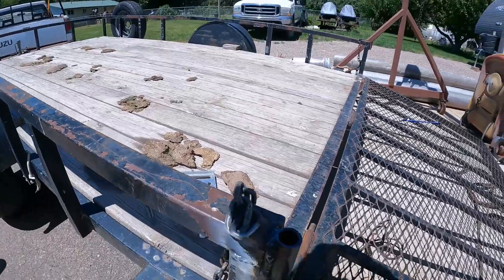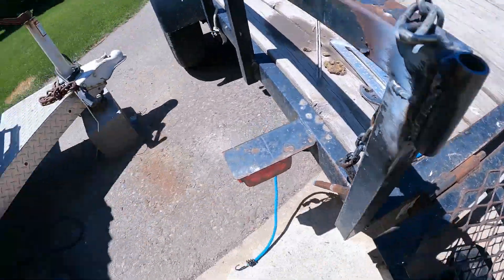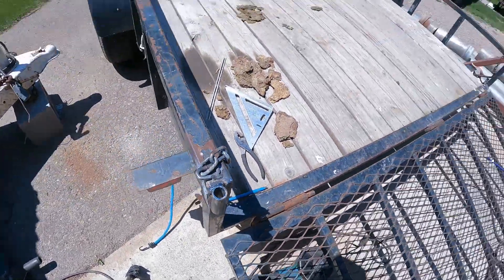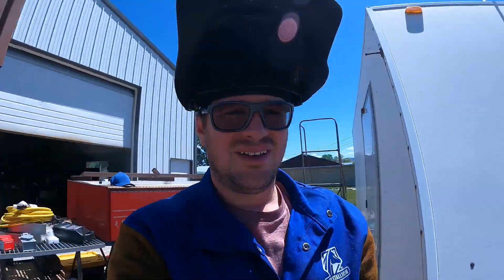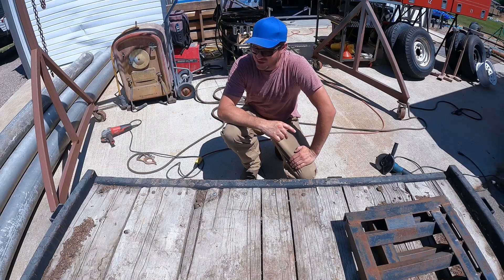It's not the prettiest of welds but it'll hold. Let's get this trailer out of here and go get the other one.